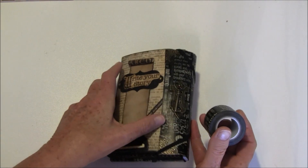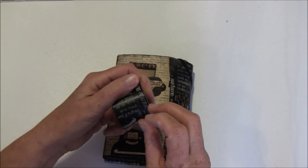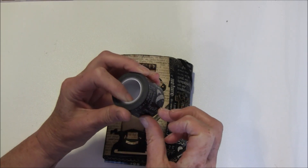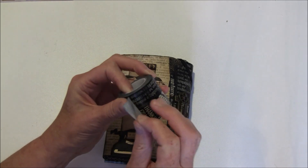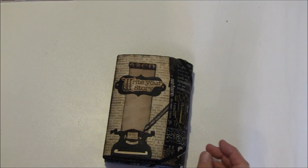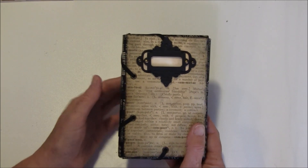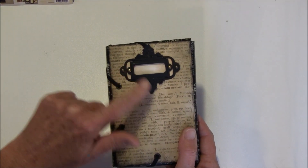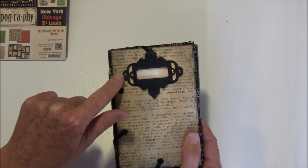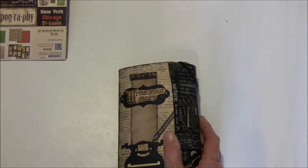The washi tape has some quotes on it — it's not really meant to be used as binding, but I added extra glue at all the ends to make sure it sticks down. When it opens with the elastic, you can see the back as well. I put in some eyelets, and there's a Tim Holtz nameplate with a Spellbinders label behind it.